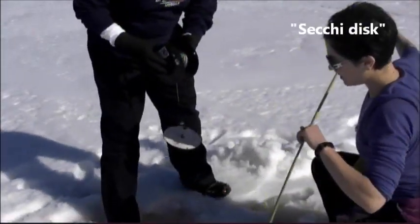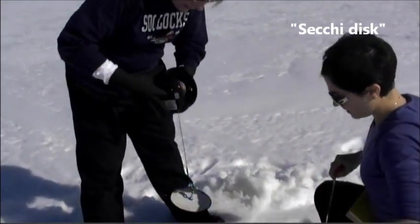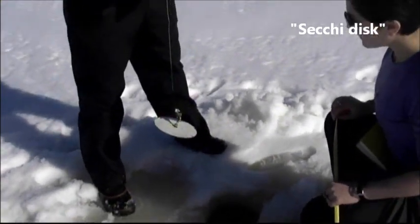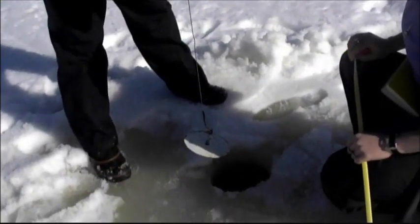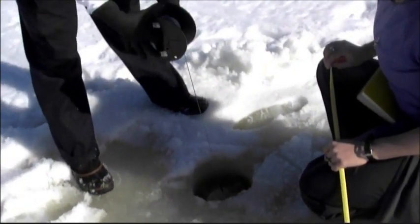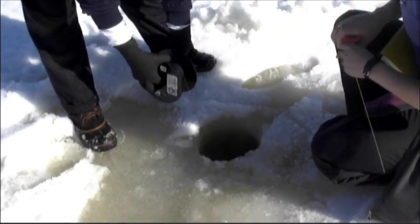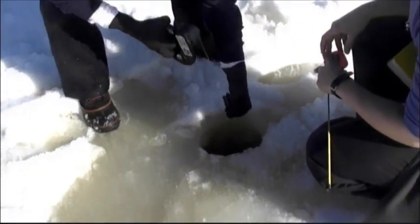Kitty has here — it's called a Secchi disk. Can you tell us what you're doing there, Kitty? Well, right now I'm going to lower it to the bottom of the ice so that Amy has an idea of how deep the ice is. And then I'll bring it back up and use it to find the depth of the lake right now.